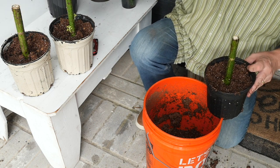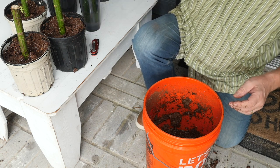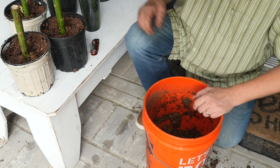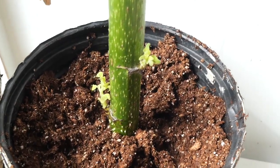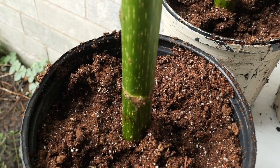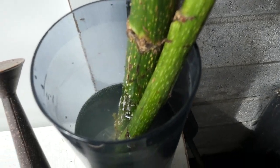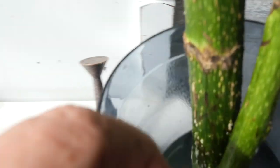I was planning on putting all these in pots, but as an experiment I might just leave these in the water and see what happens. You can see how eager they are to grow. These came wrapped in brown paper, moist, came in the mail, and they're already growing. I haven't hardly done anything to them except put them in water and they just want to grow. You can see all those little white nodules down there — that's where roots will form really quick.